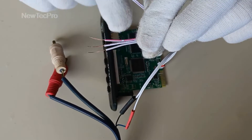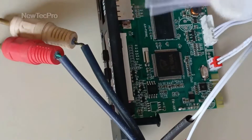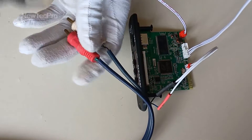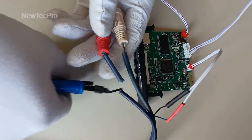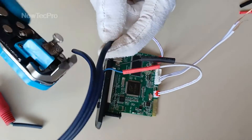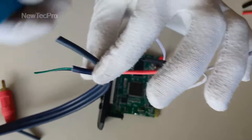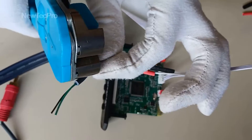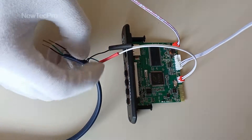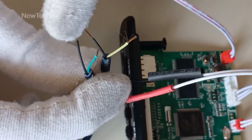Now we should connect the three wires to the two-connector RCA cable — white and red meaning audio out. I cut this cable here. You can see green wire and black wire — green means positive.